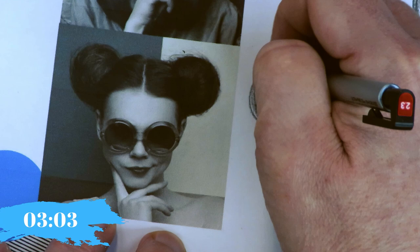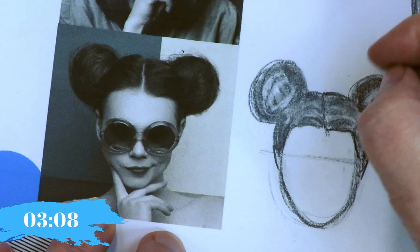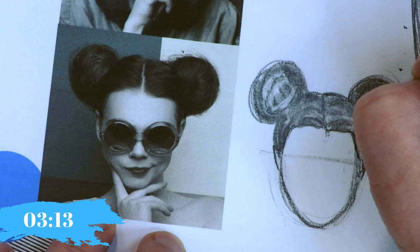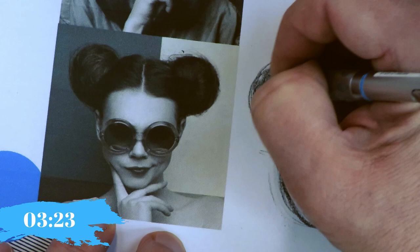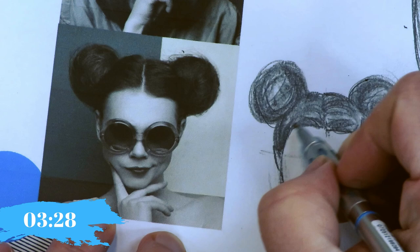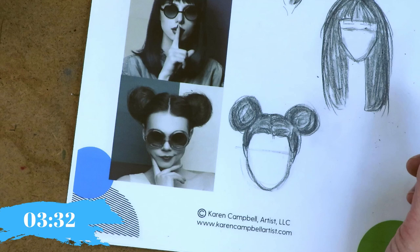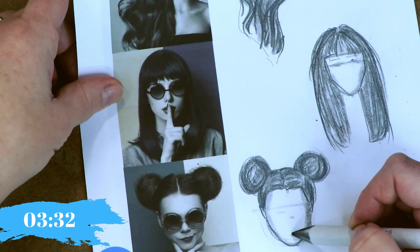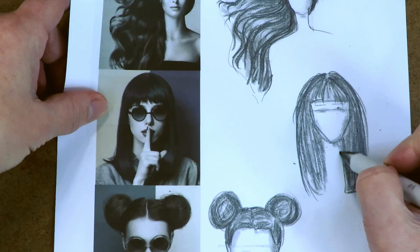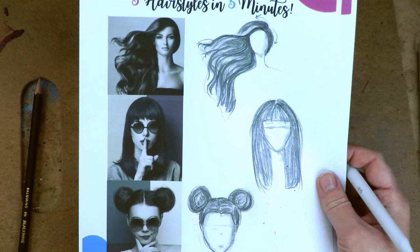I switched to a mechanical pencil so you could actually see the individual lines. Regardless of the hairstyle, you use the same exact method. I hope this is really helpful — you can use the same method regardless of any hairstyle. Let's do two more and then we'll move on to next week's topic, which is face shapes.